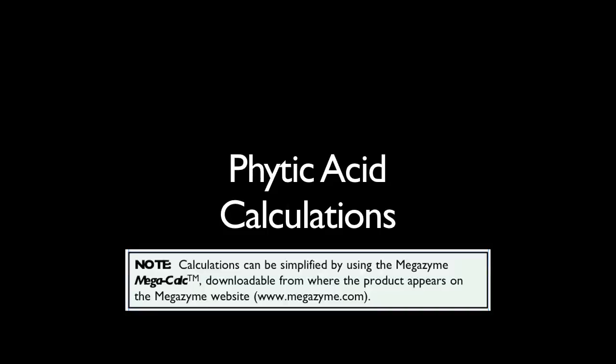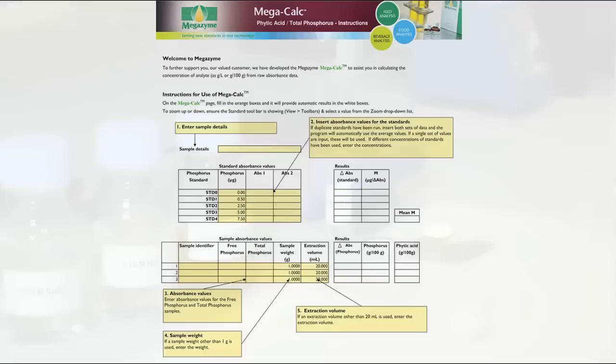Alternatively, a MegaCalc application for this kit is available from the Megazyme website. This is an Excel-based spreadsheet that allows simple and reliable results analysis of raw data. The first worksheet of the MegaCalc application shows the instruction page that details how to fill out the MegaCalc worksheet.